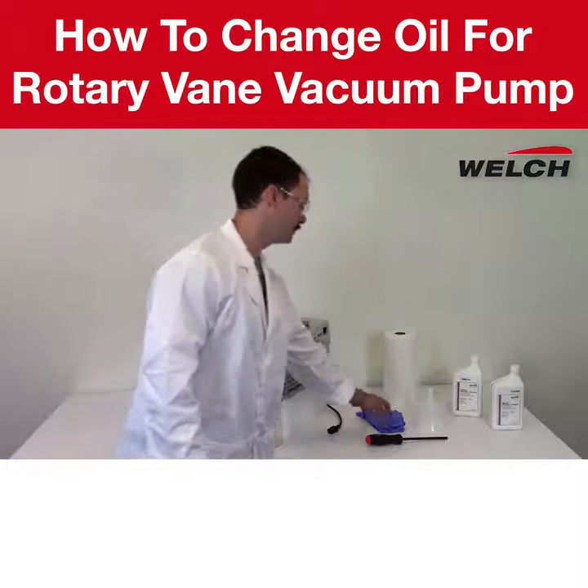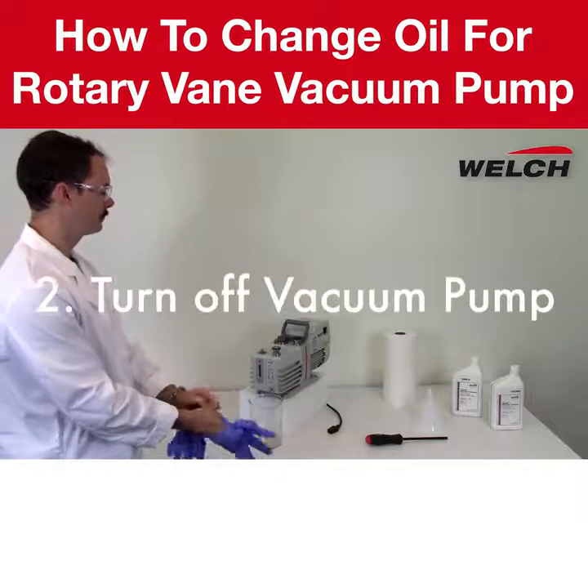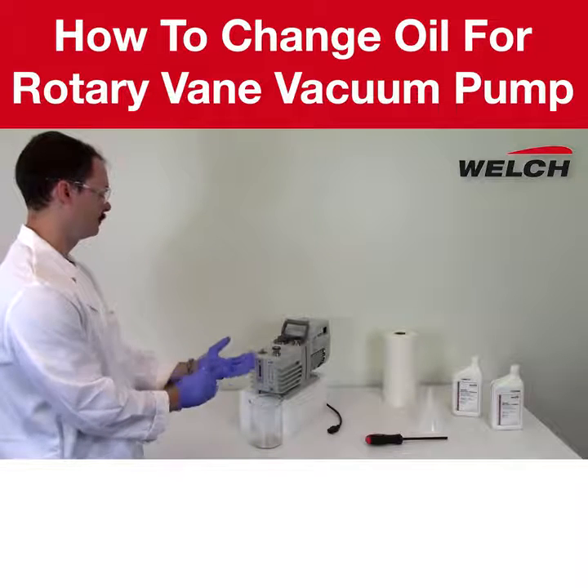Safety first. Please make sure you are using the proper personal protective equipment and that the vacuum pump is turned off and unplugged. For this demonstration, we are using safety glasses, rubber gloves, and a lab coat.